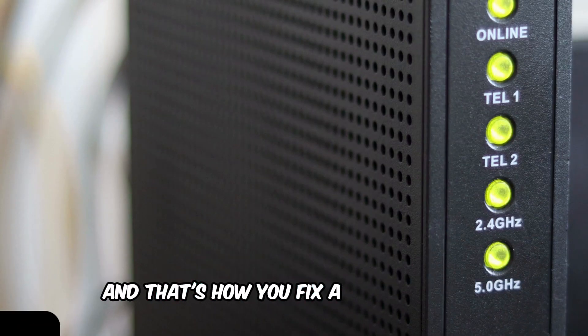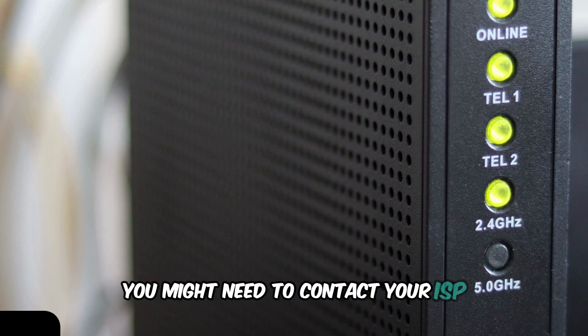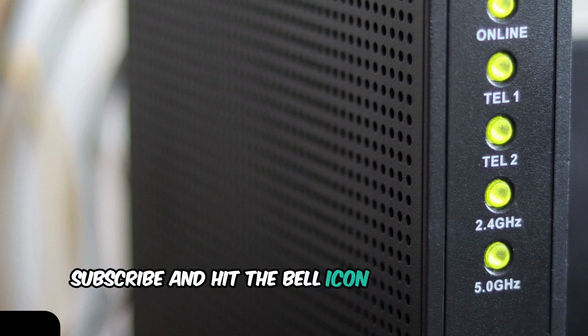And that's how you fix a Hitron modem with a blinking green light. If these steps don't work, you might need to contact your ISP for further assistance. Thanks for watching — don't forget to like, subscribe, and hit the bell icon for more tech tips.